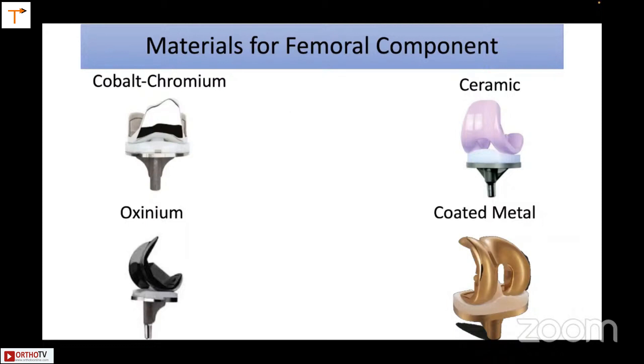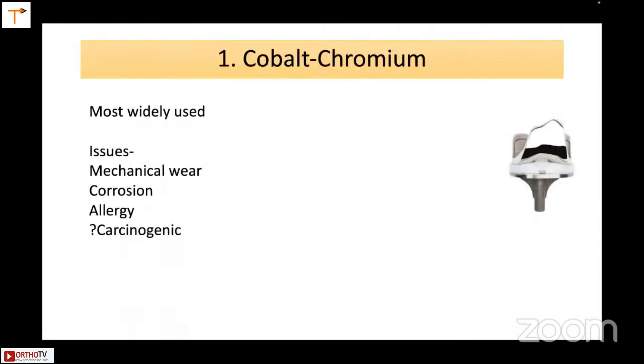The materials for the femoral component include cobalt-chromium, which is the workhorse; ceramic, used by the Japanese; Oxinium (zirconium), which is available in India; and coated metals, also available in India. Cobalt-chromium continues to be the most widely used. Concerns include mechanical wear, corrosion, allergy, and whether it is a carcinogen — though that is probably highly overstated, since we have used it for years.